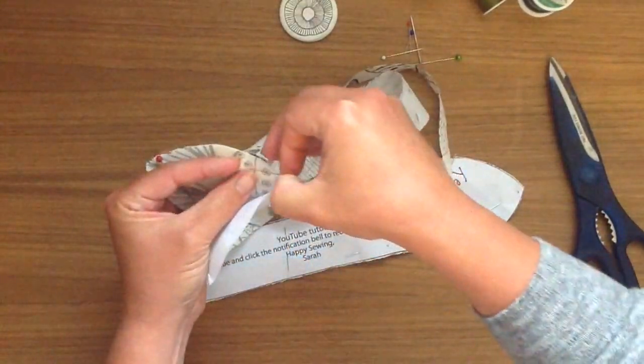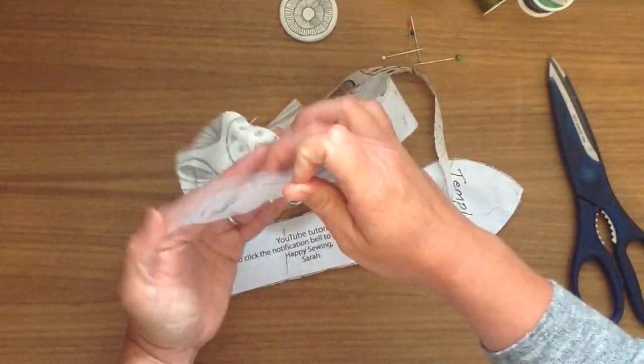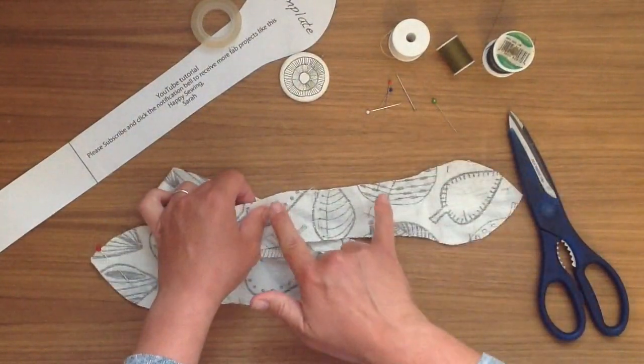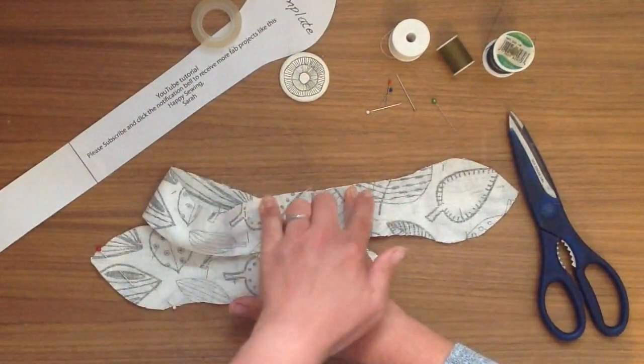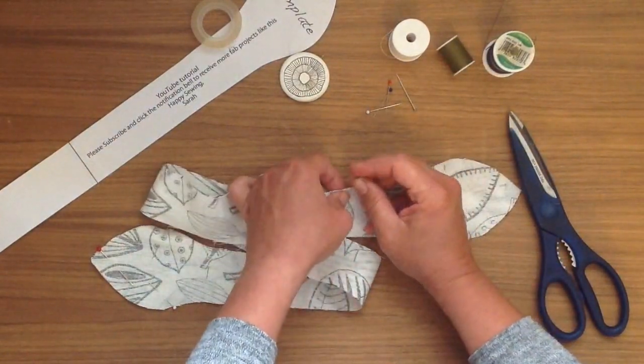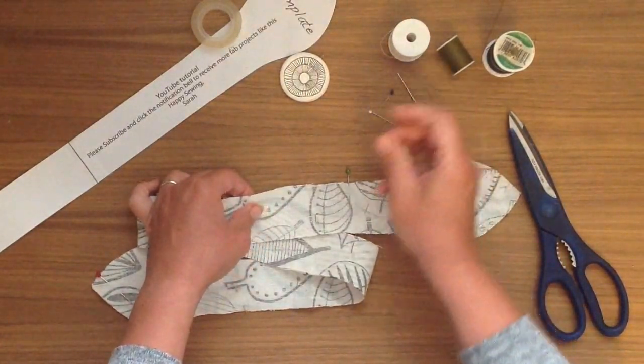I think this is a really super little craft to do — it combines a bit of sewing with another little craft as well at the end, and there are lots of opportunities. So here we just need to make sure we leave a gap, because obviously we've got right sides together and we need to turn it round the right way later.